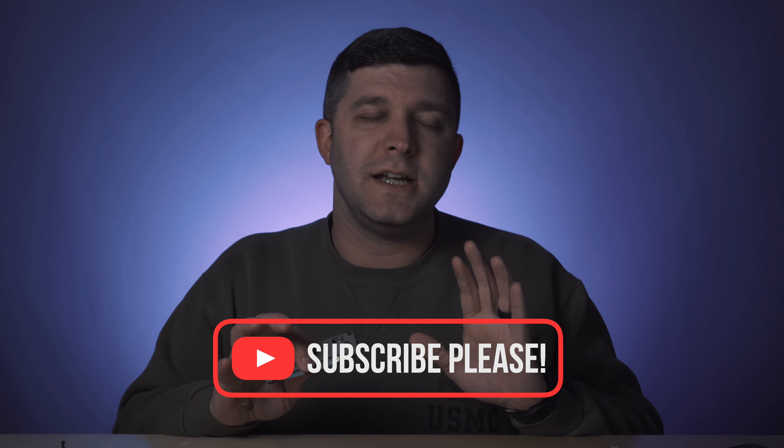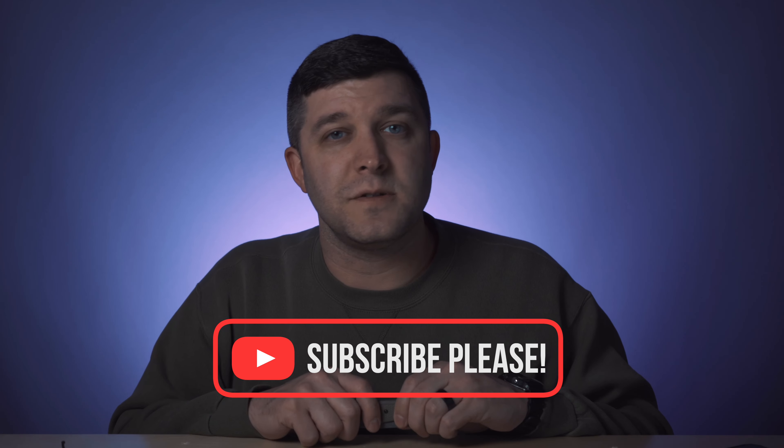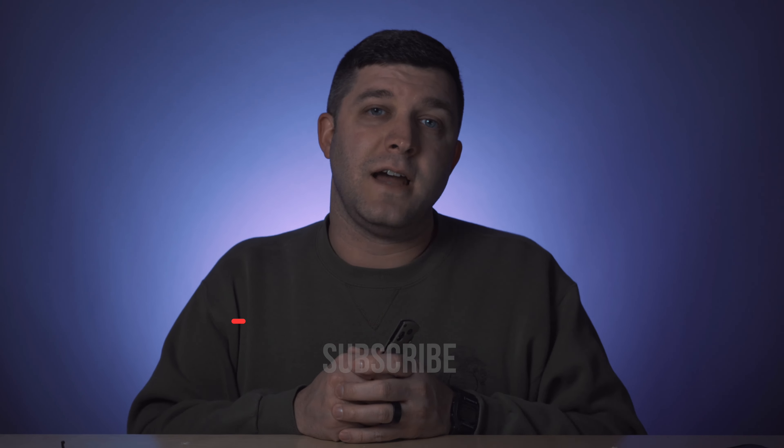I want to know your thoughts on the Benchmade Bugout. I did go on a little tangent on materials — I hope you enjoyed that. Let me know your thoughts on the Bugout: do you love it, do you hate it? Let me know if you own one and how you like it. Thank you so much for watching, please consider subscribing — I would be honored to have your subscription, it doesn't cost you anything. Hope to see you next time.